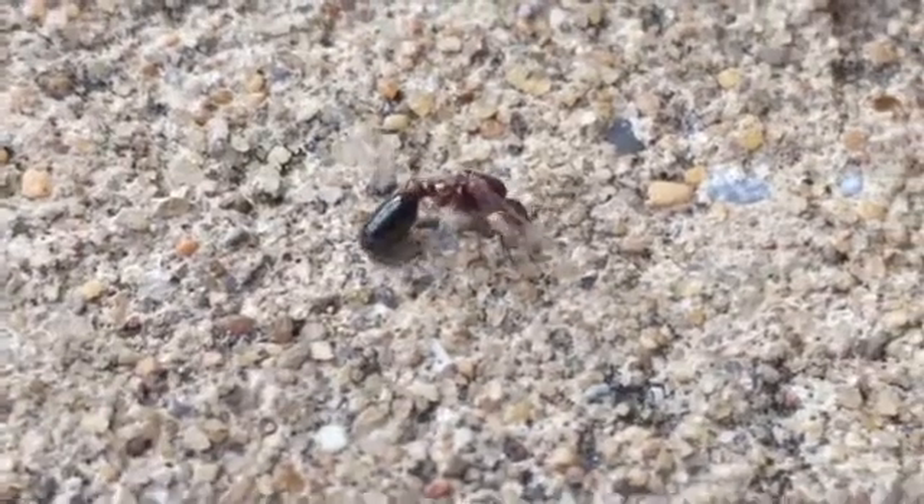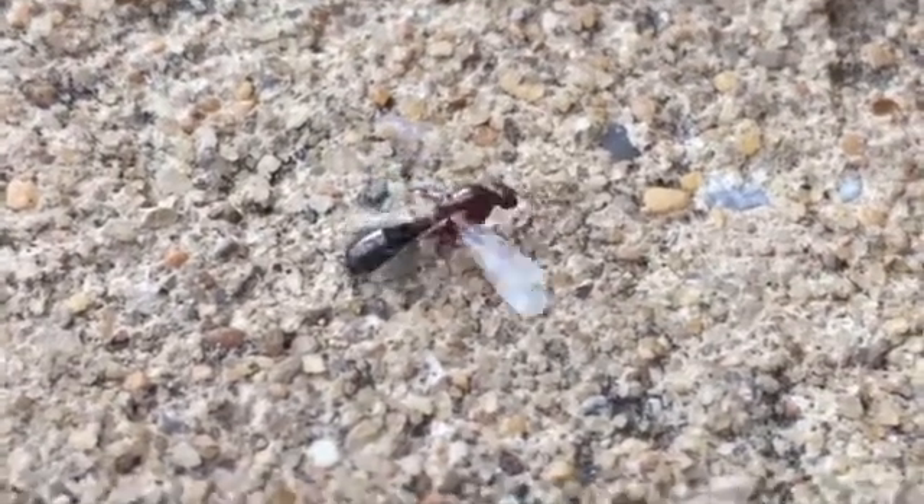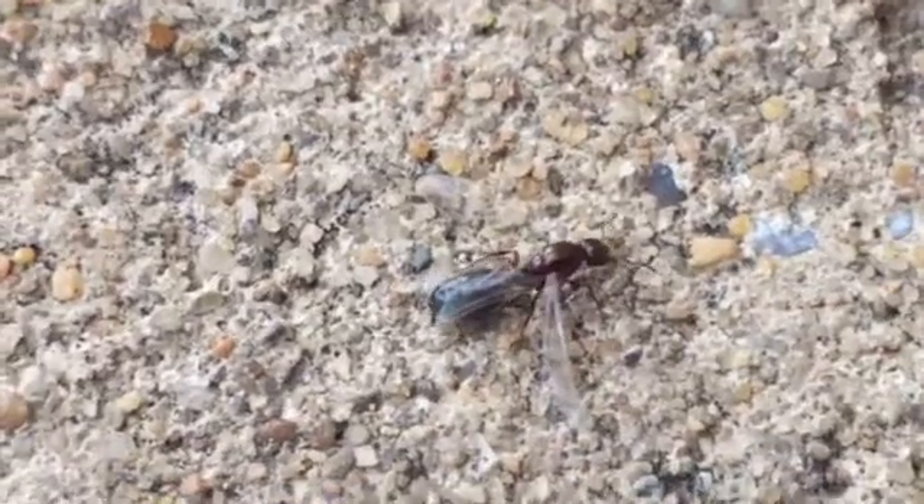There's one wing gone. In fact, it's laying there behind her on the ground. Right there — there's the wing.